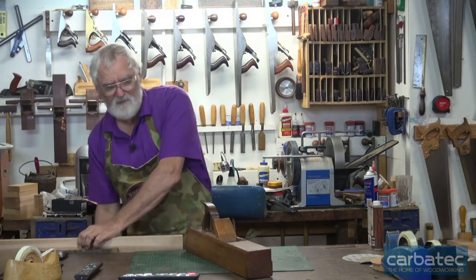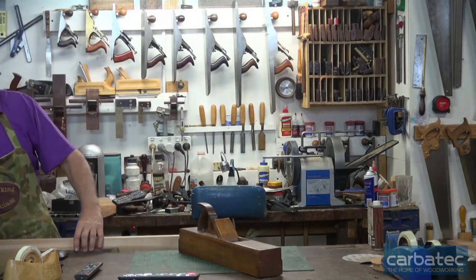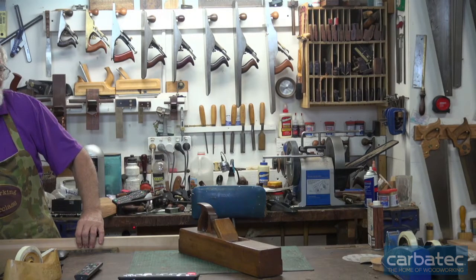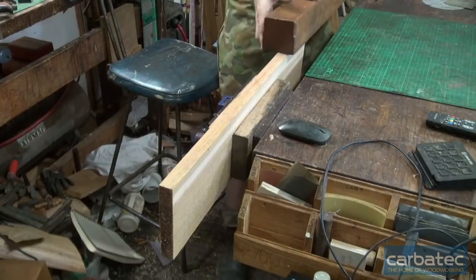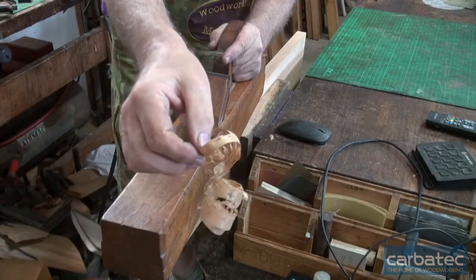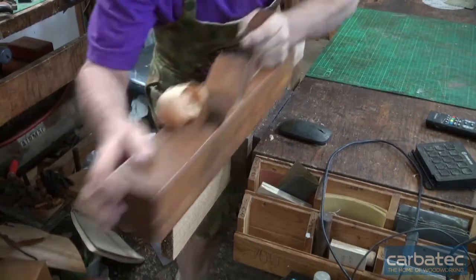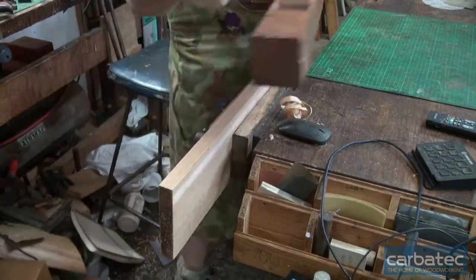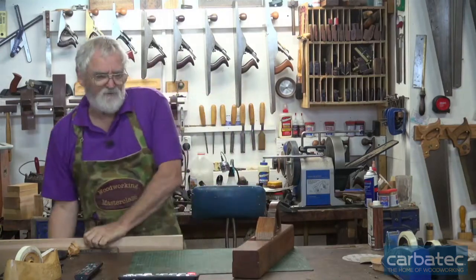I'll just shoot one bit so you can see it. I use this a lot when I am roughing boards down, and it's amazing how quickly I can chomp through timber when I'm using it. There you go — you can see the thickness of that shaving coming off. I'm getting a really nice shaving. So that is a jointer plane, or a trying plane.